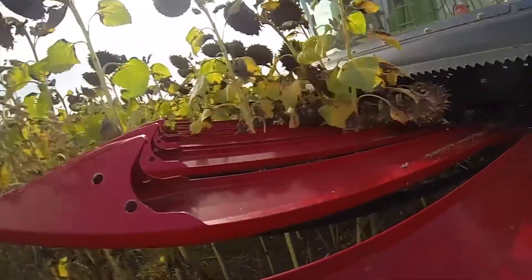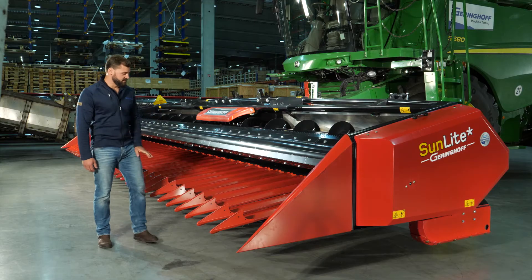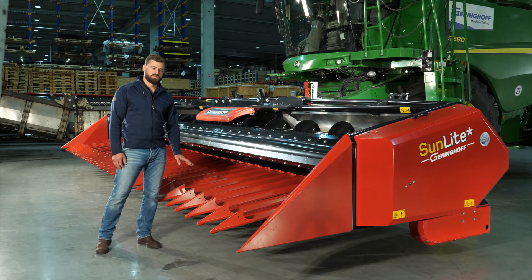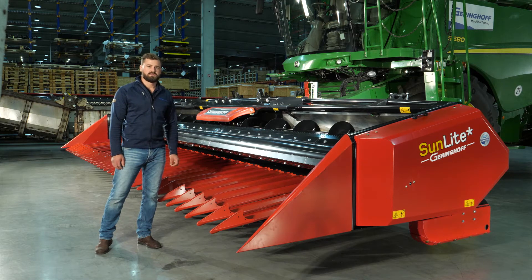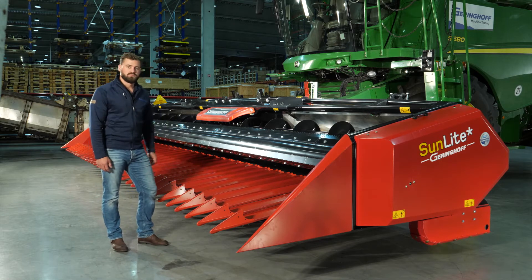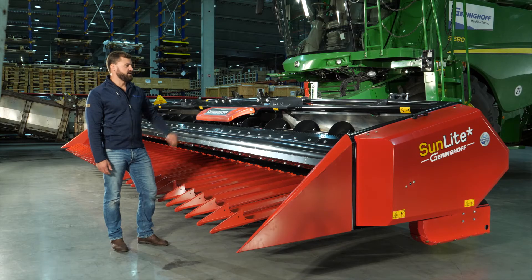What sets the Sunlight apart from the competition is that it has row-independence harvesting abilities, which reduces operator strain and mechanical stress. For this, it is equipped with four-foot-long trough-shaped tips that divide the sunflowers and guide them reliably to the cutter bar. Their wide and deep shape also allows them to collect falling crops and heads to transport them rearwards.